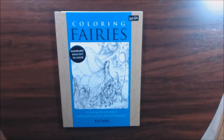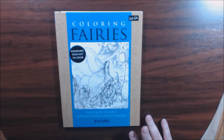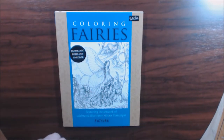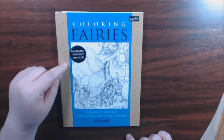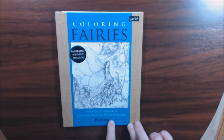Hey everybody, I have a different type of coloring book today. This one is a Pictura — this is 'Coloring Fairies,' a panoramic fold-out coloring book featuring an artist.